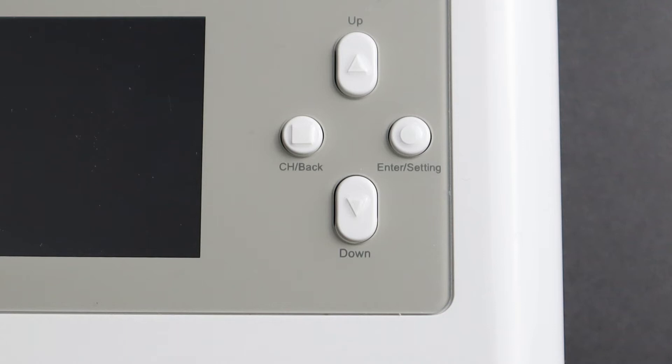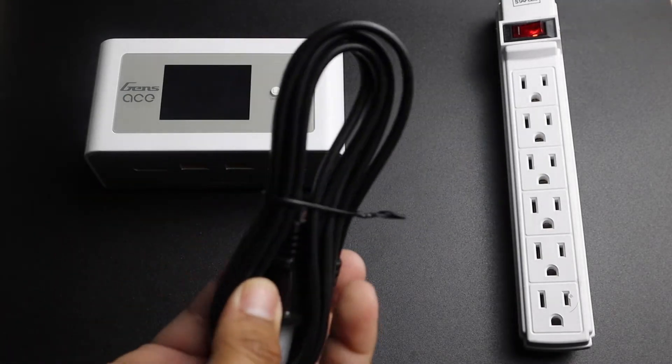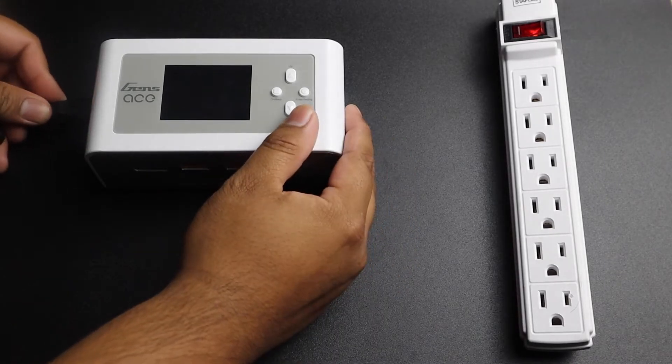Hello, today we're learning about the Gen Zase iMars Dual Charger. After you unbox your charger, you can use the AC power cord included in the box to plug it into your desired power source. In our case, we're going to use our power strip here.